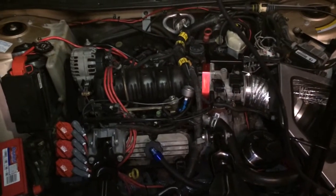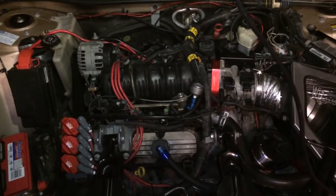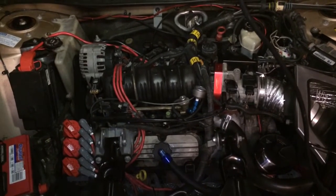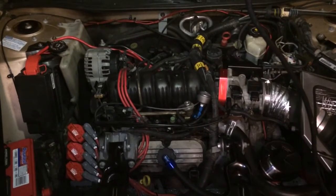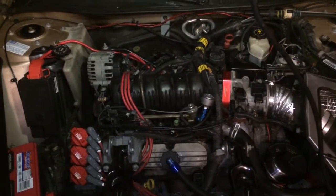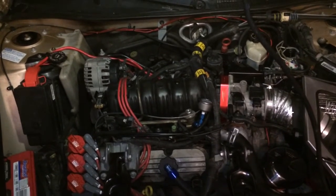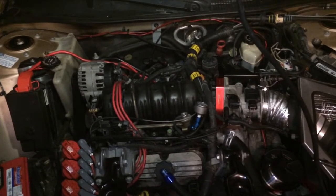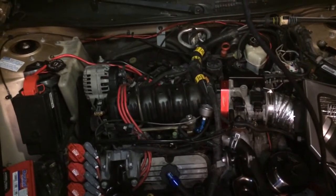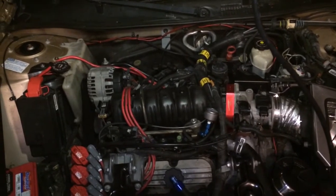I've installed the vacuum pump for the Grand Prix — it's a 3800 Series 2. The idea is to put vacuum into the crankcase to make the piston rings spread out to give you more compression under wide open throttle. The rings actually suck in a little bit from the compression because on the top of the ring it's pressing in and you're losing compression at wide open throttle.